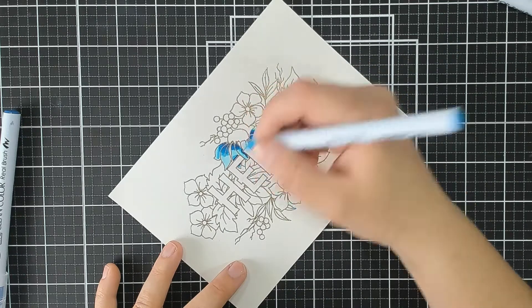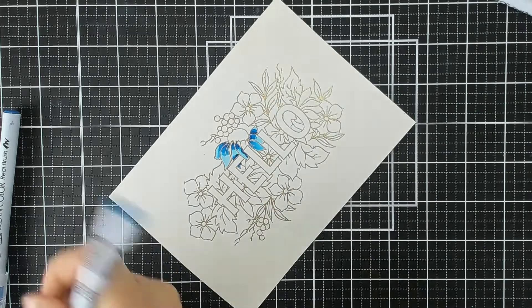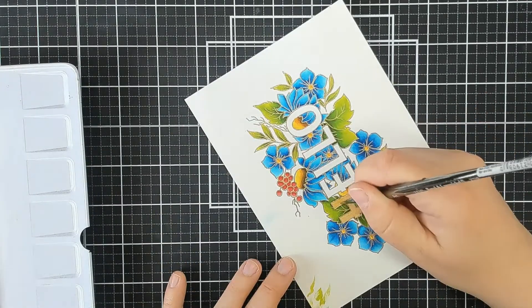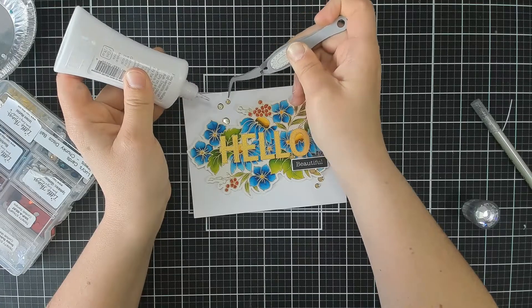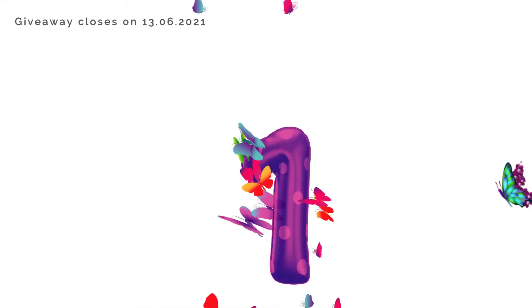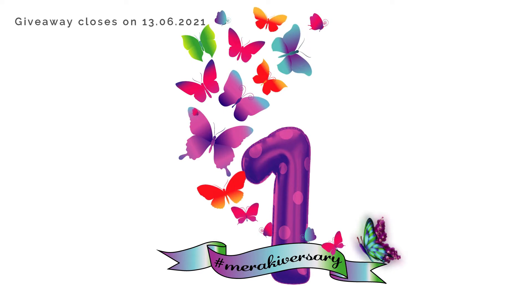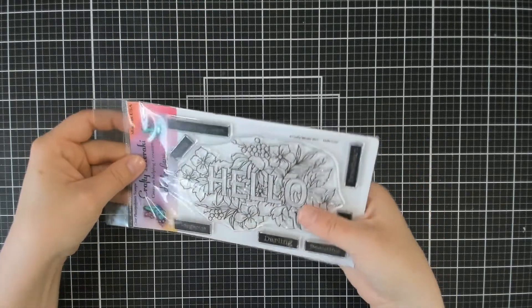It's been a while since I've used my Zig Clean Colour Real Brushes, but as soon as I saw this stamp from Crafty Meraki, I thought it'd be the perfect image to colour in. Today I'm using the newly released Hello Love stamp set from Crafty Meraki, and I'm creating this beautiful card. Welcome to the Meraki Anniversary one year celebrations — we're here celebrating Crafty Meraki's first birthday with a fun video hop and giveaway. I am using the Hello Love stamp from Crafty Meraki, which has been released today.